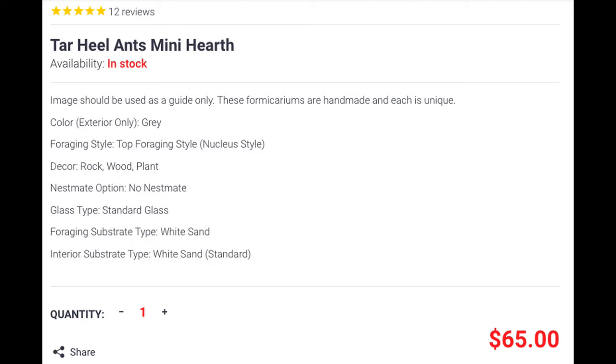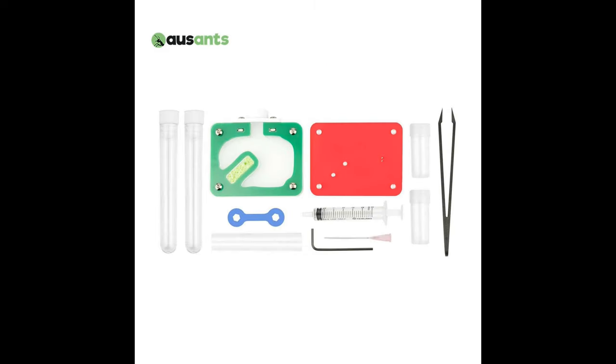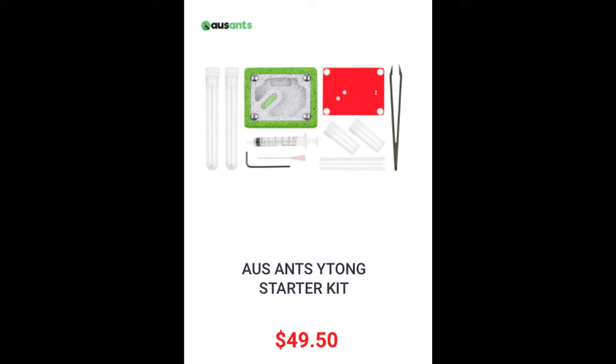For only $65, you can get an outworld and a nest with a water tower. While with OzAnts, an outworld and a nest will cost $86 for the acrylic version, or $99 for the Waitong version, the nest material and dehydration systems of which are not even close to as good as this.